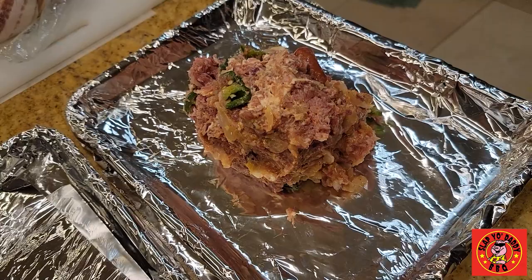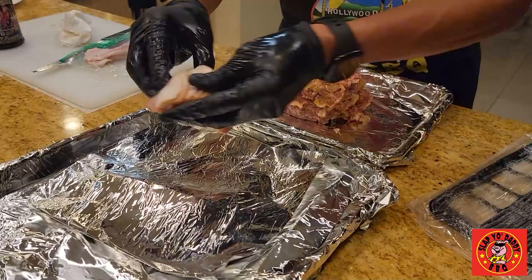We have a little bit of the meat left, so what we can do with it — I'll show you guys how to make a little bacon weave to go on here. All you need is a few pieces of bacon.